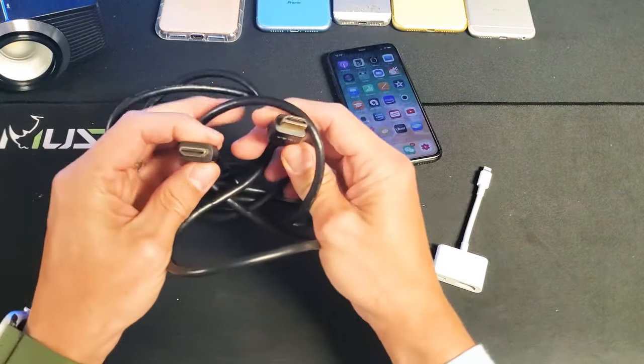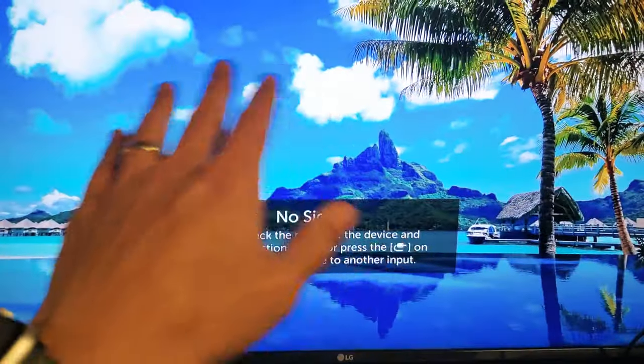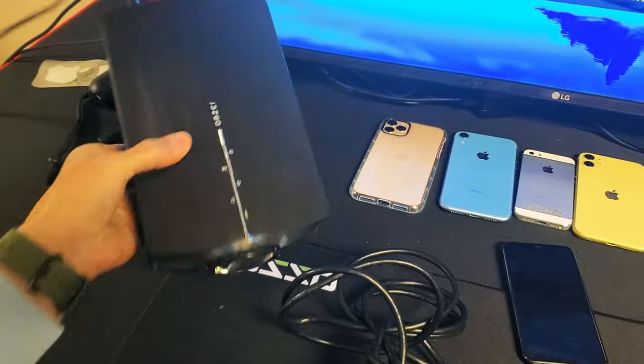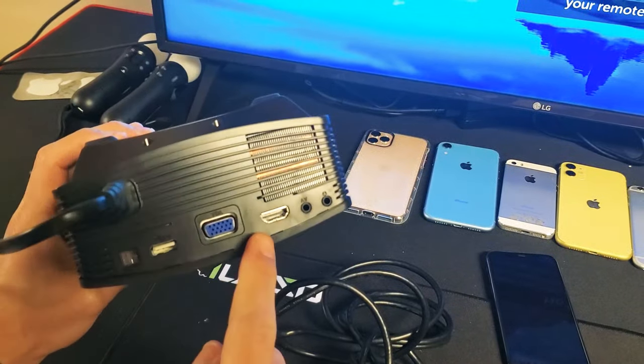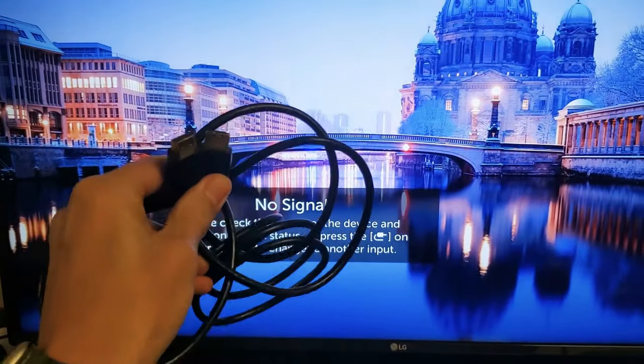And here's the HDMI cable you need. It doesn't matter like I said — it could be a TV, doesn't matter if it's a smart TV or non-smart TV, you can hook it up to a monitor, even a projector, as long as they have an HDMI port so that you can connect the HDMI cable to the back of the device.